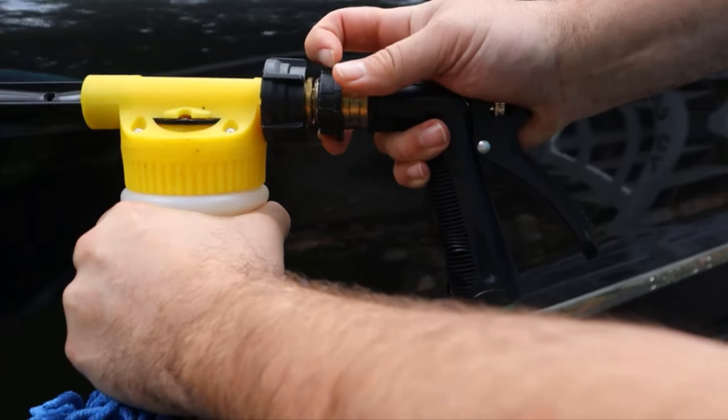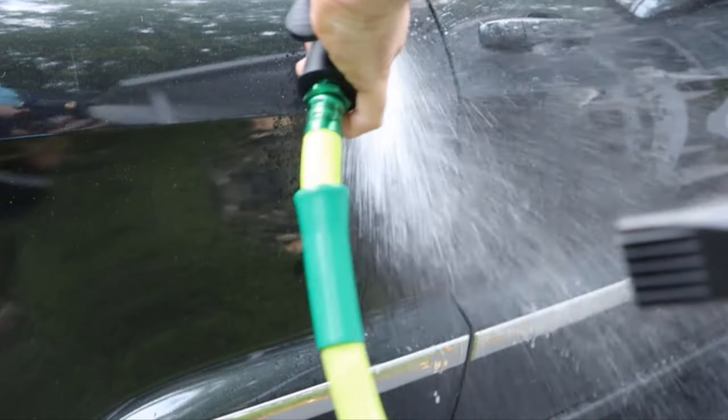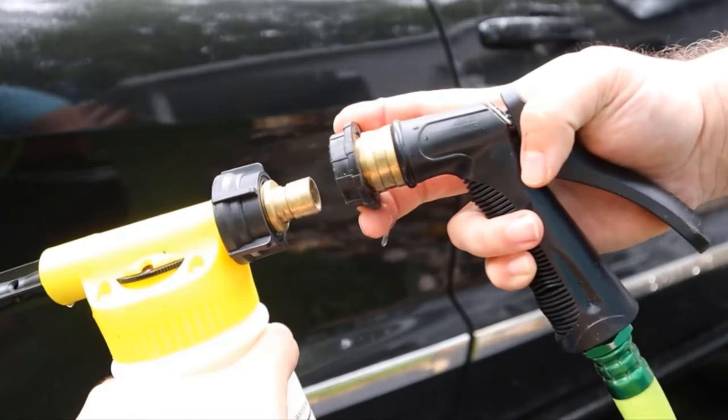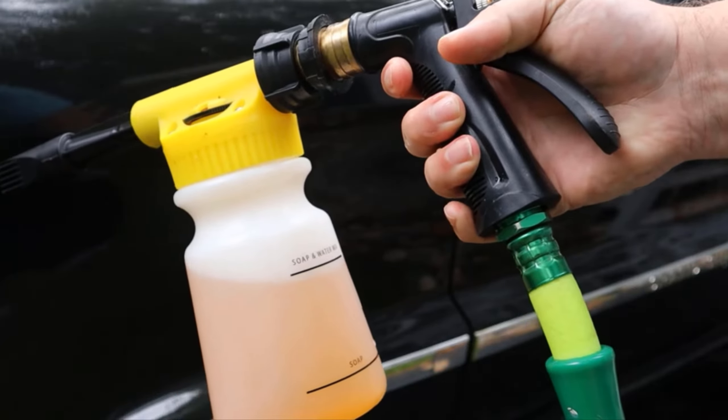So what's really cool is I'm going to just pop that off — now I have the rinse hose. So after I give it a bit of a pre-wash rinse, I just snap it back on and now I can apply the soap.